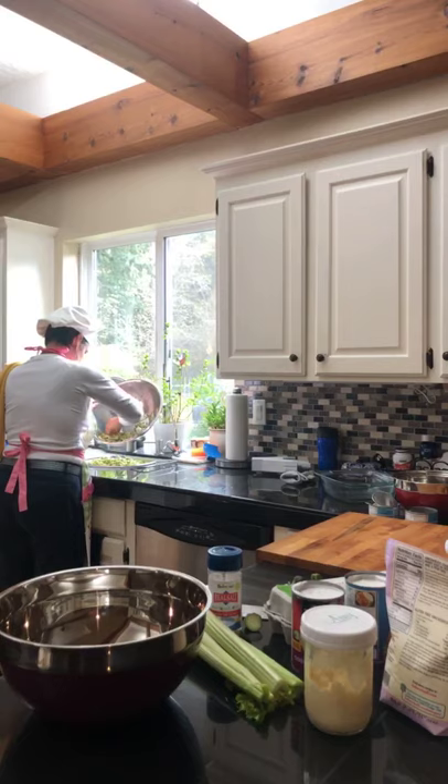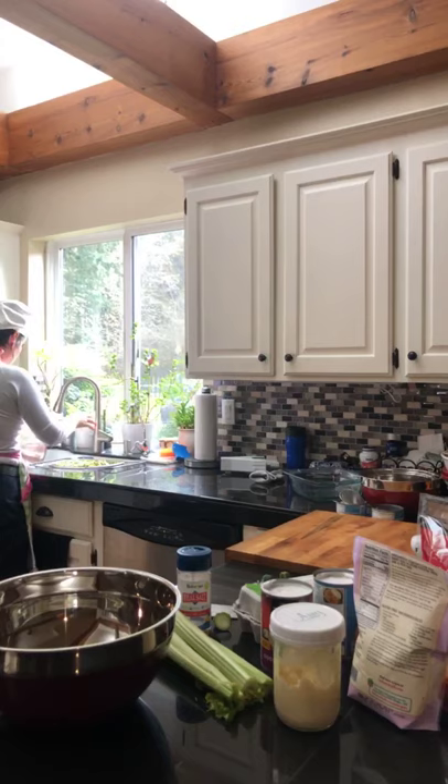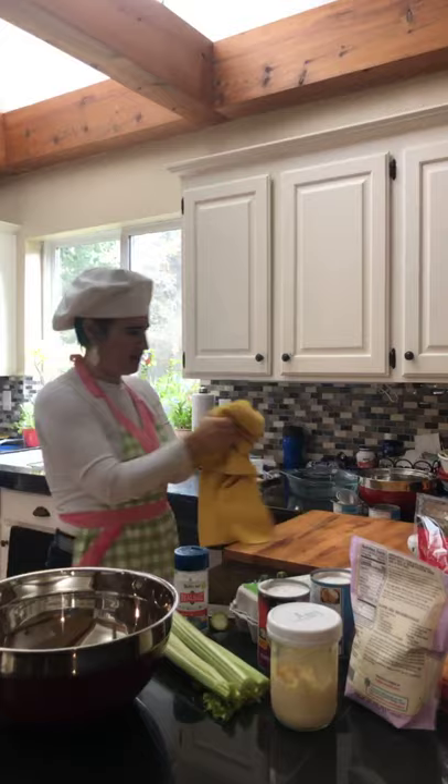We're using a mesh colander from IKEA — it just stands right in the sink, I love this thing. All right, that is going. So next, we're going to chop some onion.